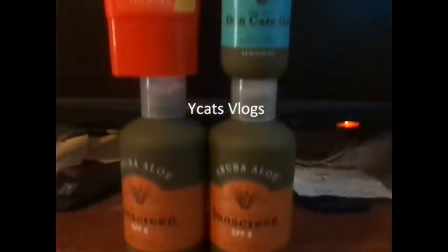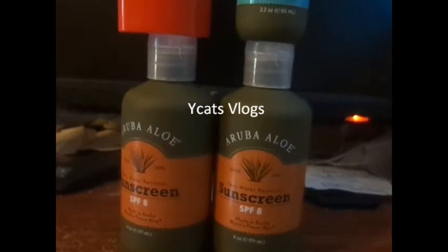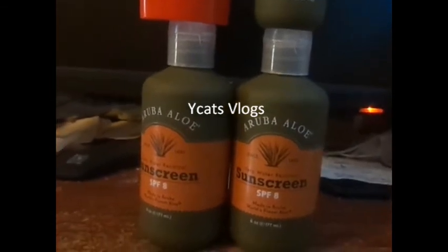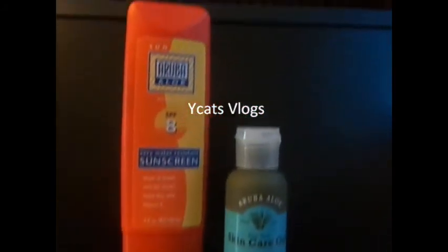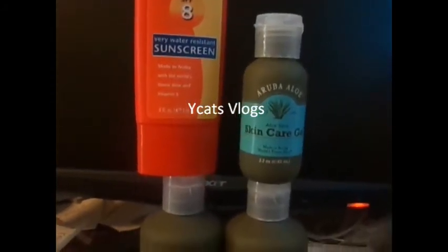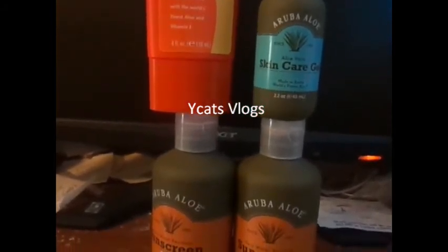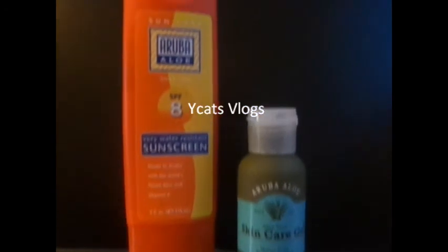So, yeah. Tell me if you've ever used this stuff or something similar to it, or what kind of lotions do you like, or when you go on vacation, what do you use? Do you get any of their products? If so, what do they look like? And has the bottle changed over the years? Let me know down below. Thanks for watching. Bye!